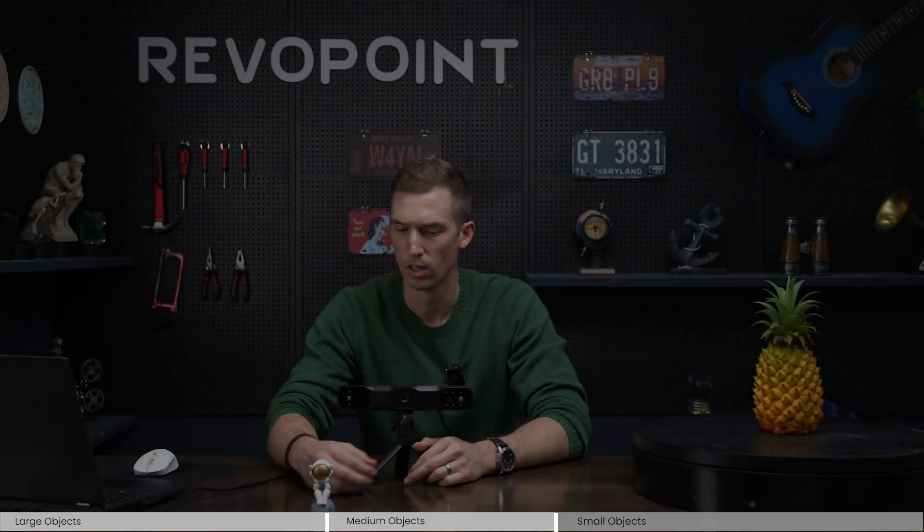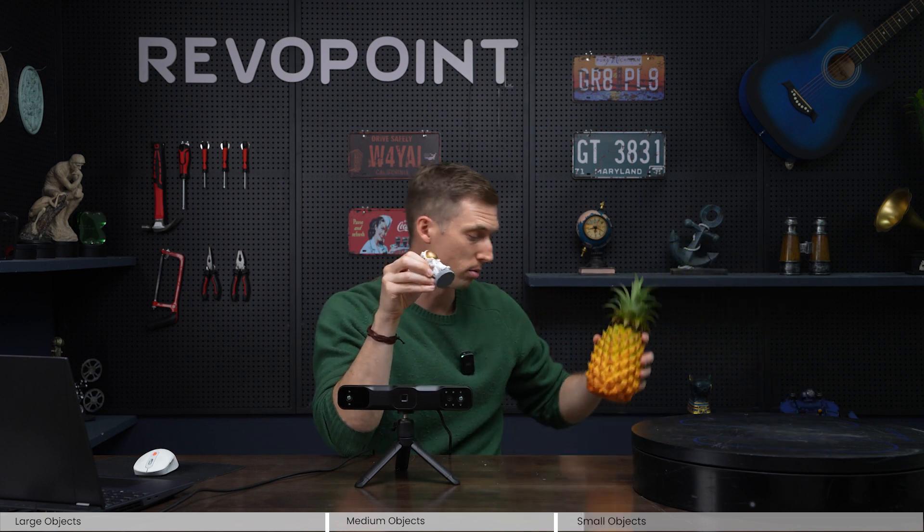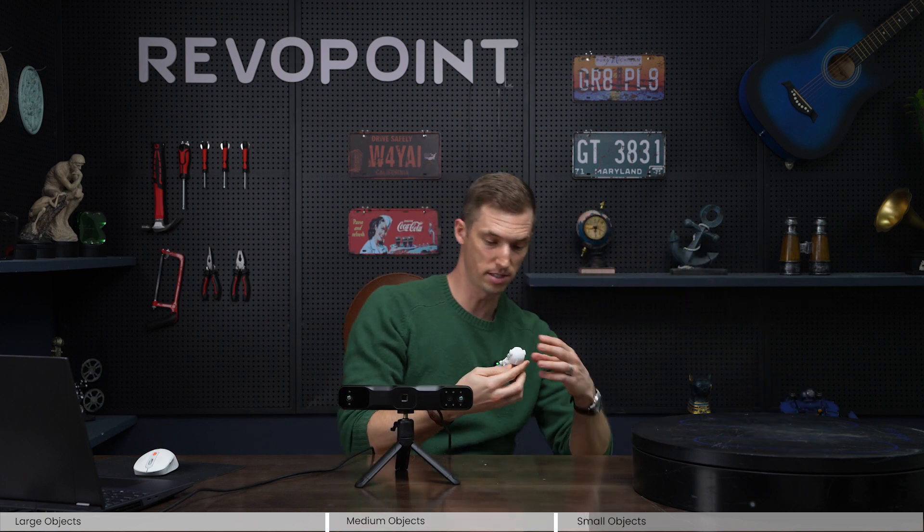Now we want to compare — can Range 2 scan something as small as this little astronaut? We've compared a large object with the whale and mid-range with the pineapple. I'm a little leery about this, but this is exactly why we're doing the do's and don'ts of using Range 2 — to see if it can handle something this small and how the details will be.